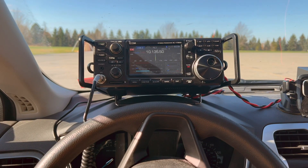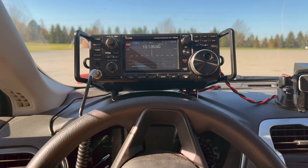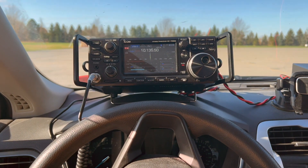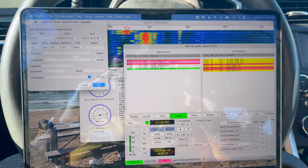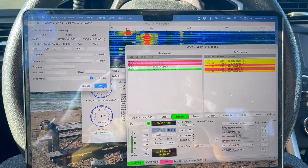We are calling CQ POTA on 30-meter FT8. No ALC. SWR is about 1.3. We got our first 30-meter FT8 contact already.